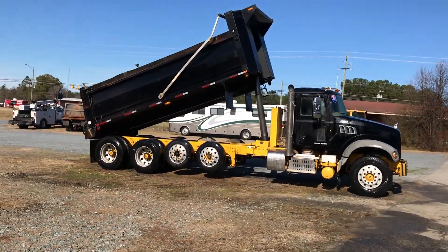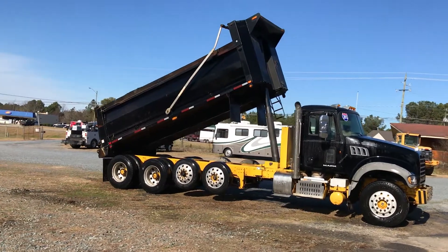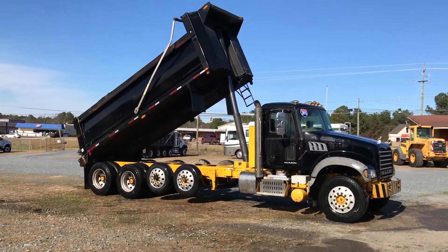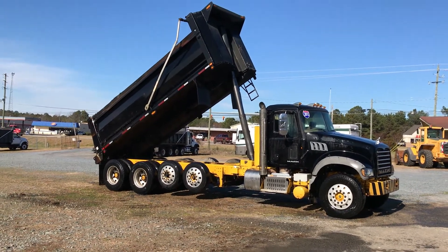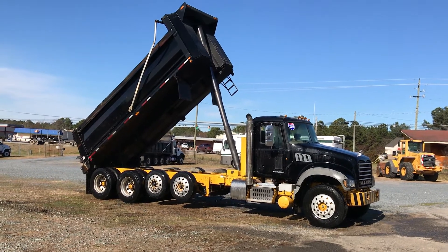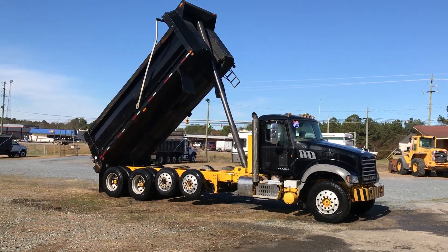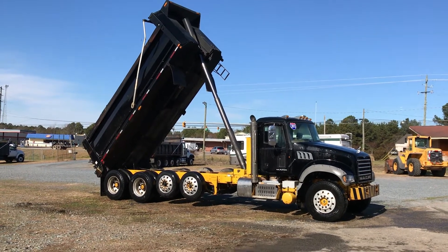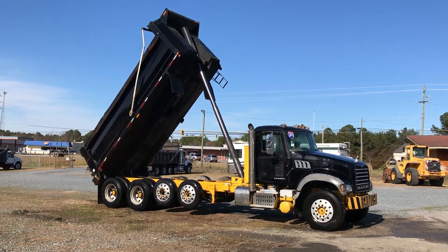Bulkhead nice and straight. Good tires. 425 horsepower Mack. MDHA brake, Allison automatic — it's got it all. These won't last. Best buy in the USA.